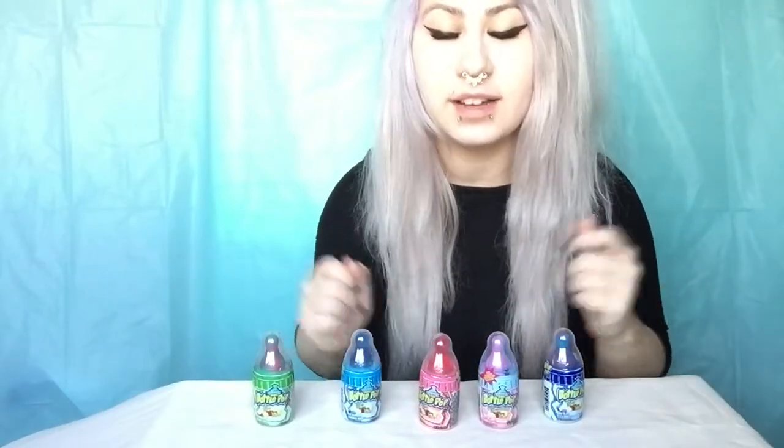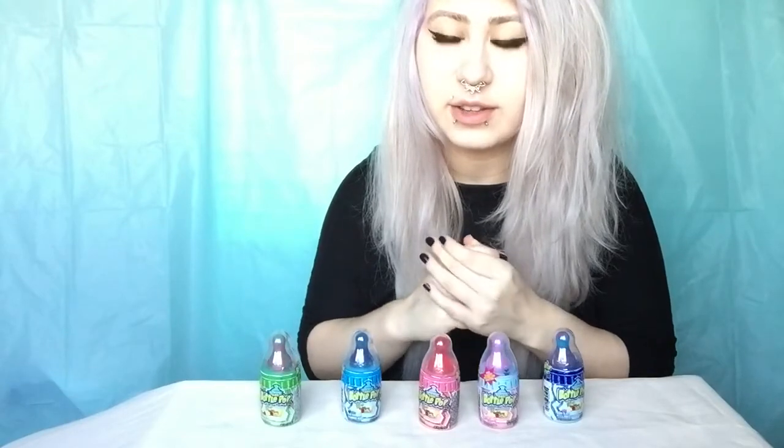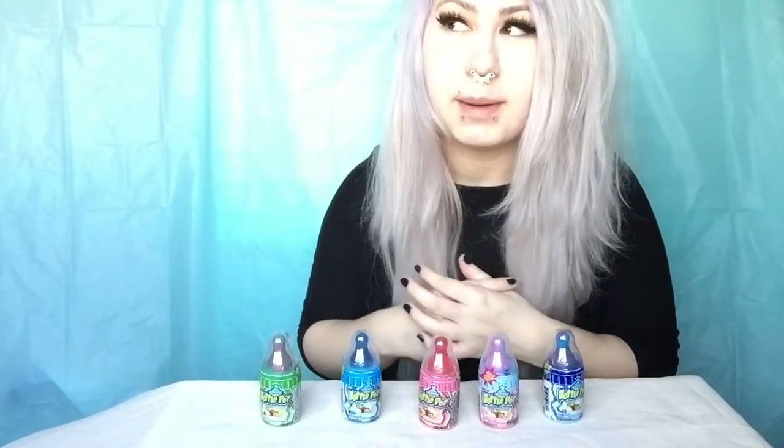Hey guys, it's Allie. Today we're going to be trying five different types of baby bottle pop candies. These came out in probably the late 90s or early 2000s. I don't remember ever trying one, so this is probably going to be the first time. Some of the flavors are new and some are like the original flavors they originally came out with.